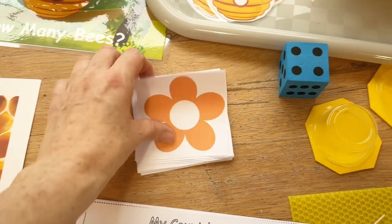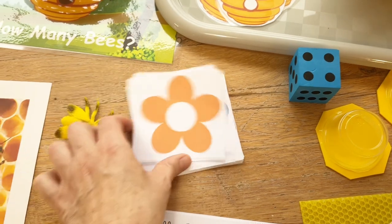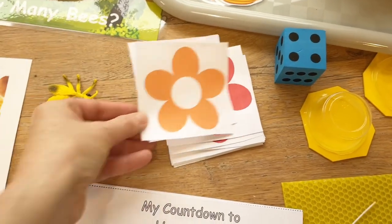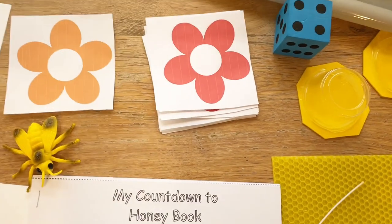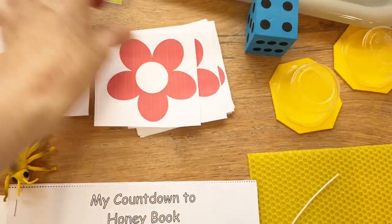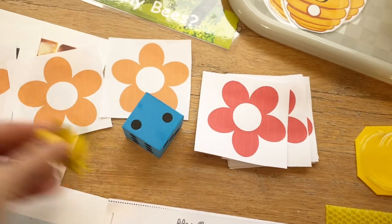For some of our tabletop activities, I have a group game where I've printed out a bunch of flowers and spread them around on the table — you could also do this on the carpet or the floor. The kids roll the dice and use a little insect as their game piece to move down the line — it's a good counting game.